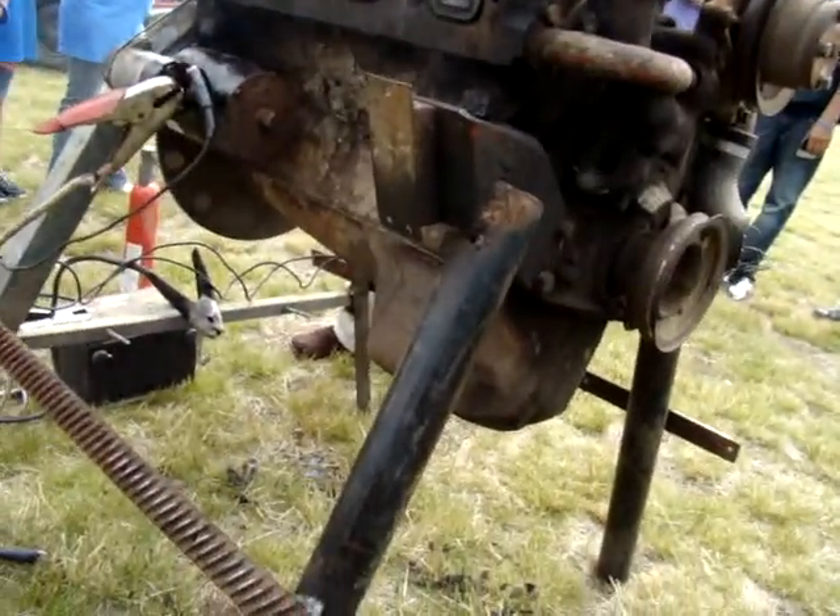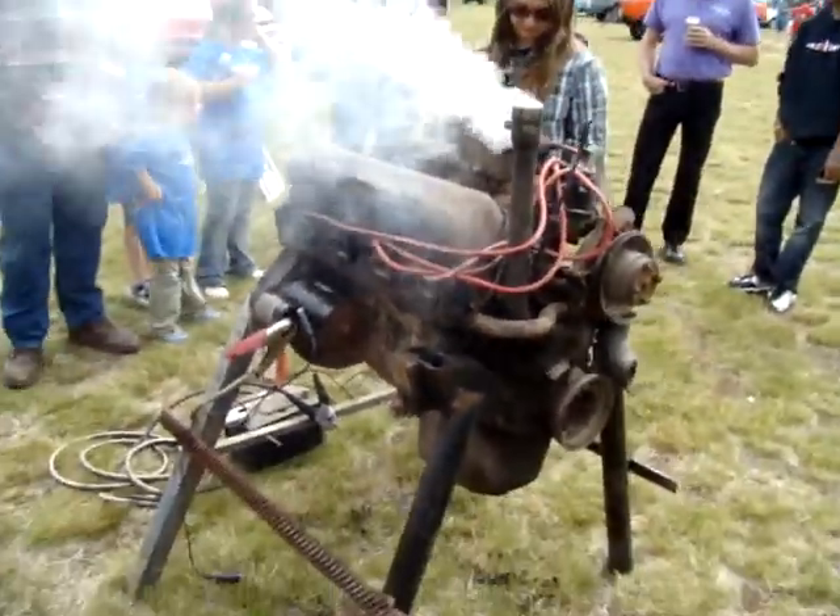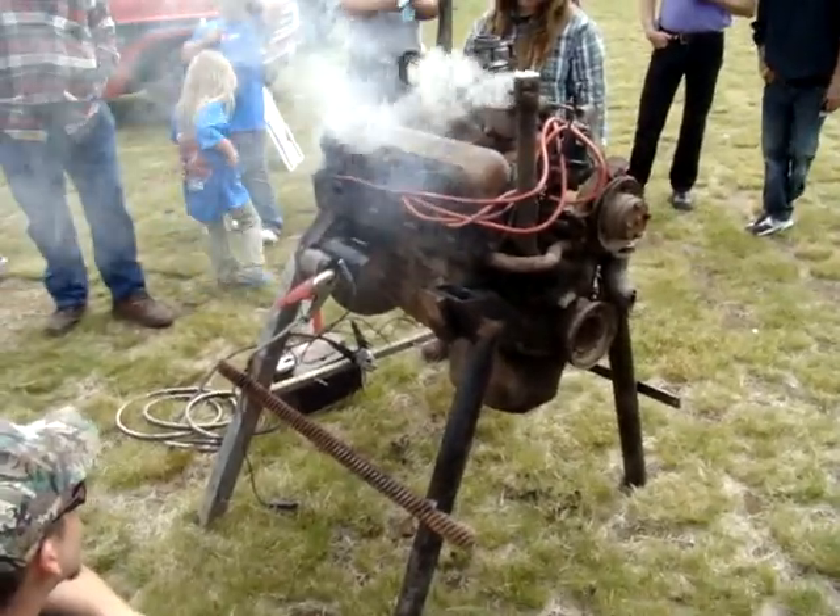It wasn't really a runner, was it? Didn't she put a lot of it together, really? Yeah, all the pieces were off of it. I mean, it just... I did.